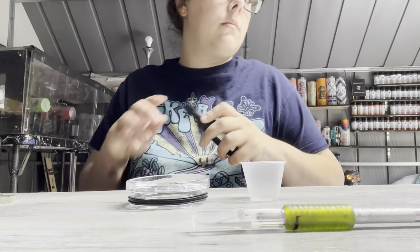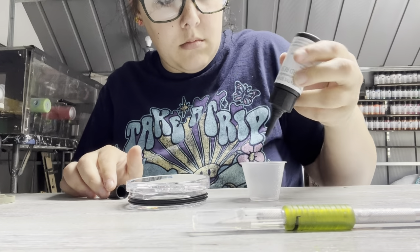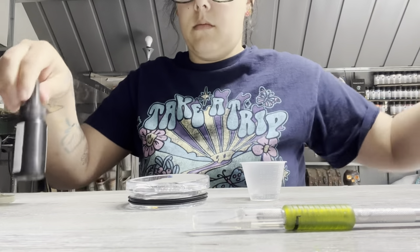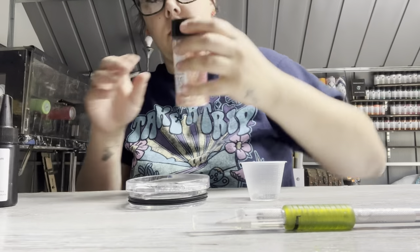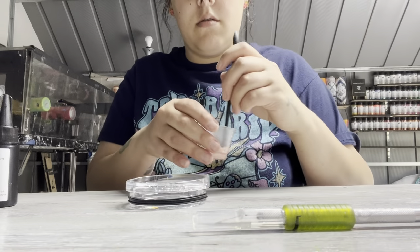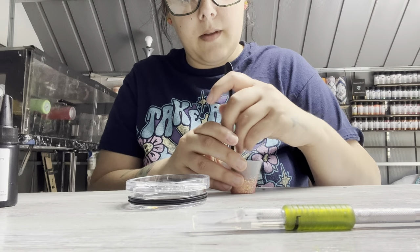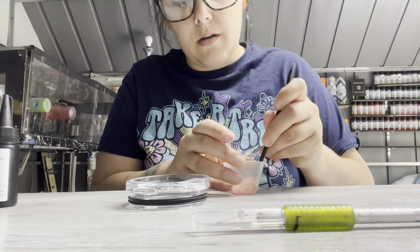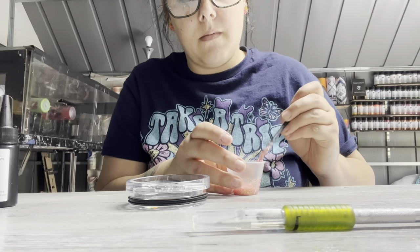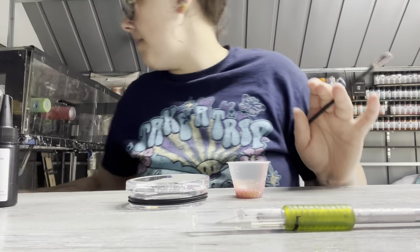Now we're going to go on to the lid. I took the little slider thing out and I'm going to mix some UV resin — this is from PDB as well. Most of my craft supplies come from PDB. And then I'm going in with Princess glitter from PDB, and I'm going to mix that all together. We are about to make this lid pretty. We're going to put this UV resin on the lid and make it all glittery, and then stick the magnets in so it will still be cute.